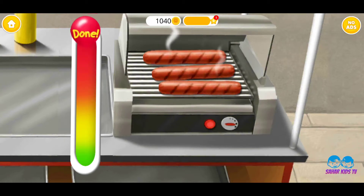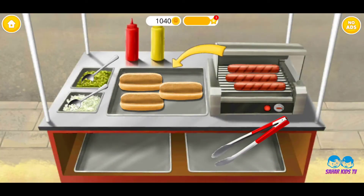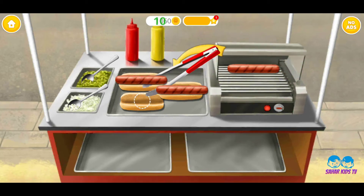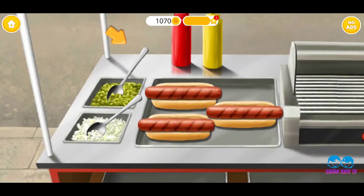Sausages are ready! Place the sausages in the buns! Good job!